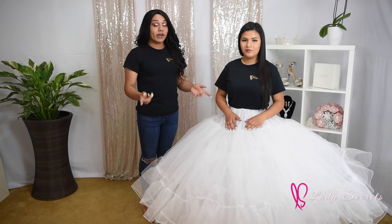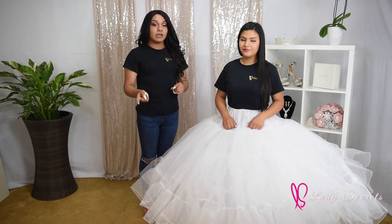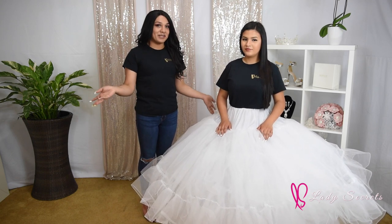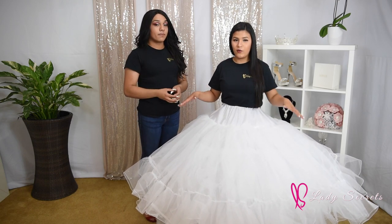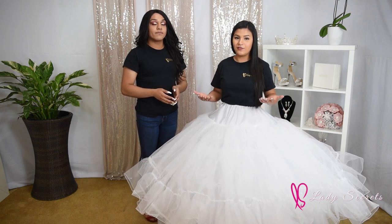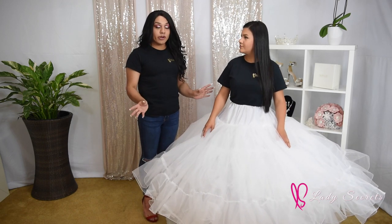With my experience working at Lady Secrets, I've noticed that a lot of girls tend to go for two petticoats because it gives more volume and makes the dress look prettier. It also avoids the cost of alteration. A good example of a dress that needs two petticoats is a Charro dress — those are very heavy and two petticoats give it more volume and lift, especially if you're a little on the shorter side, since Charro dresses have much more embroidery than other dresses.